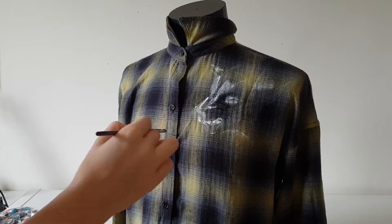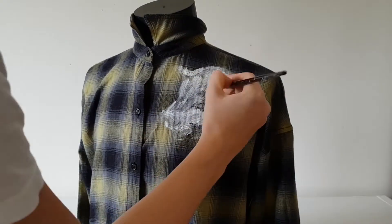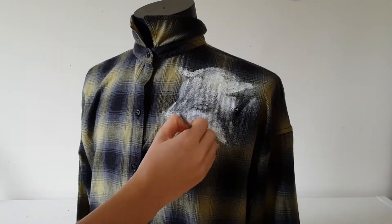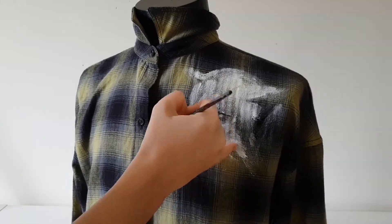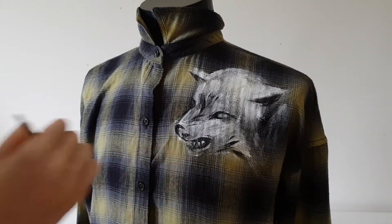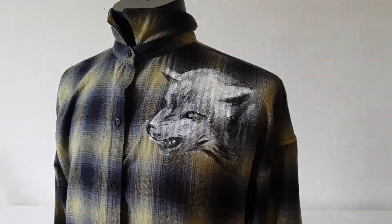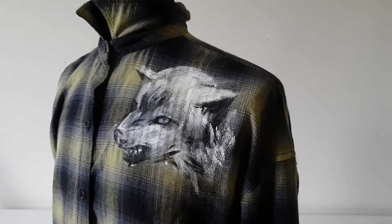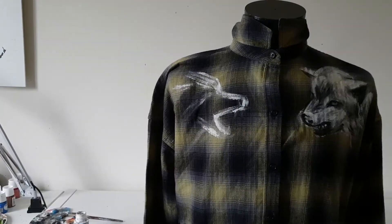Now I will sketch wolves on the shorts. This is the first time I paint on a patterned fabric, and I'm not sure this fabric is appropriate for painting, but it's worth a try. So I will create an undercoat first with white fabric paint to cover the pattern of the shorts. I will also paint two wolves, same as on the Gucci shorts, but my wolves won't be similar — they'll have different expressions.